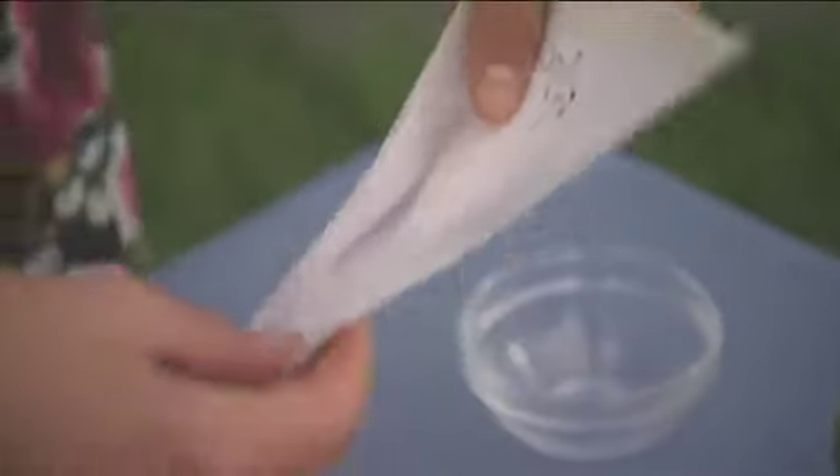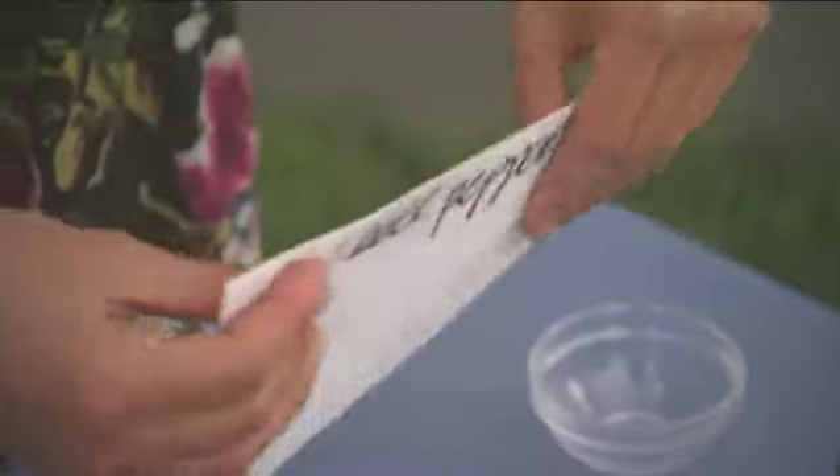Then you can store this guy for up to three years. When next spring rolls around, you've got some beautiful bell peppers to plant.